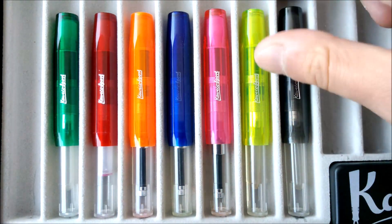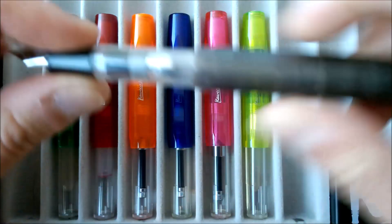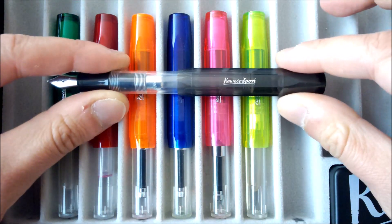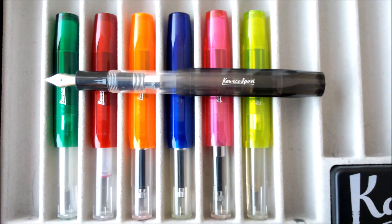So this is the collection overview of the Caveco Ice Sport. Besides what I've told you, this is the same Caveco Sport experience as every other plastic Caveco Sport pen — very small pen, but when posted it really gets big.